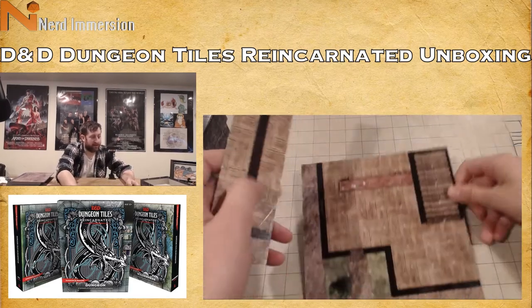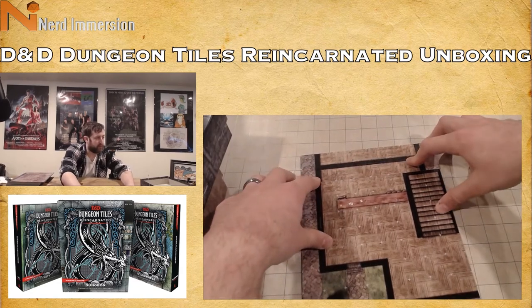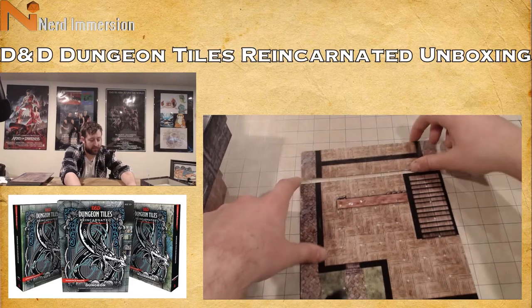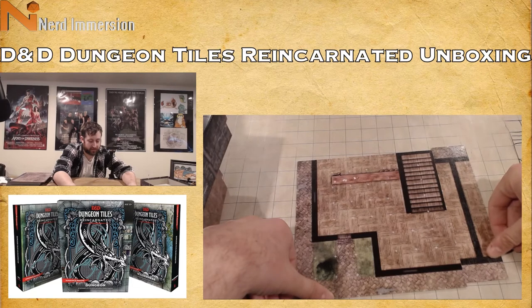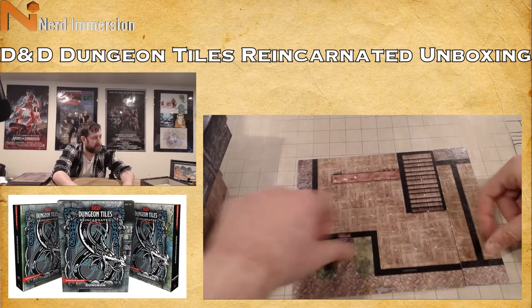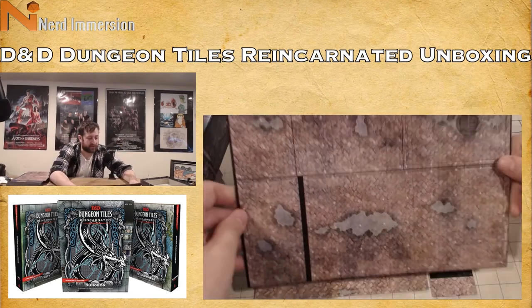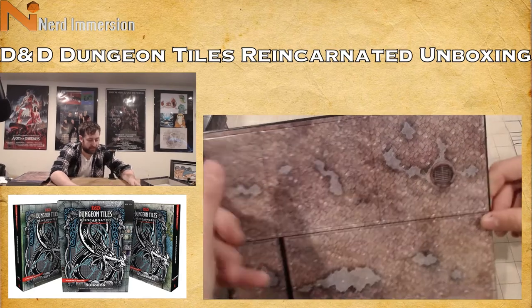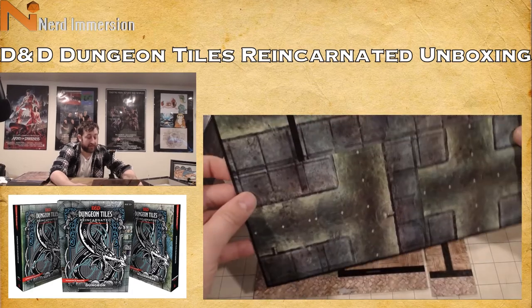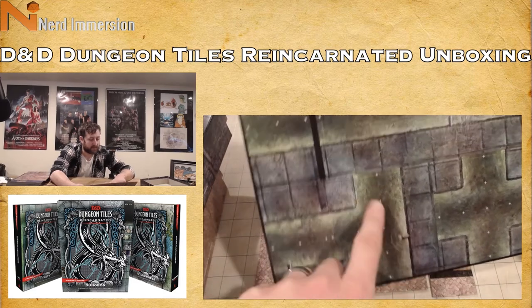This could be your setup — here's your tavern, and maybe this neighboring piece connects or you get rid of it. Very cool. Now we have more cobblestone streets with a little water, a drainage pipe down to the sewers, and then here are the sewers — walkways and some nasty green water.